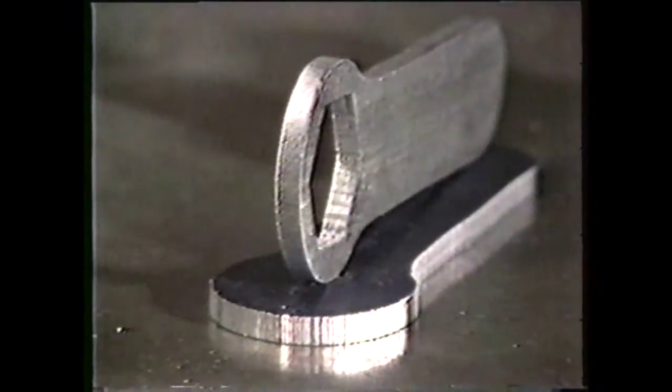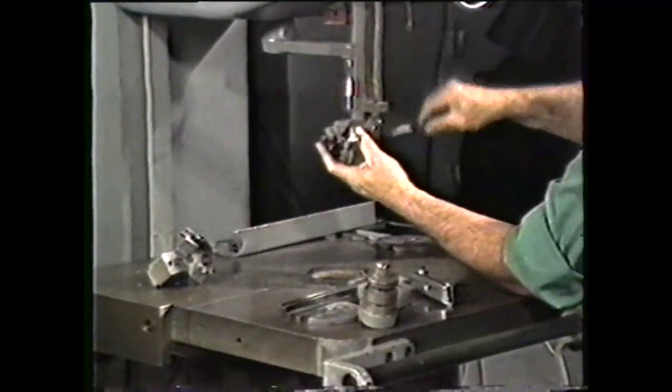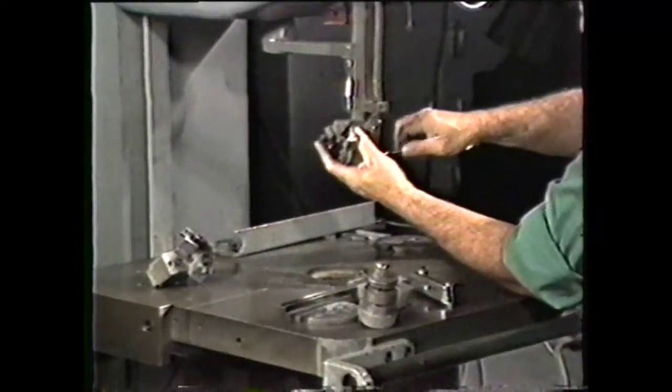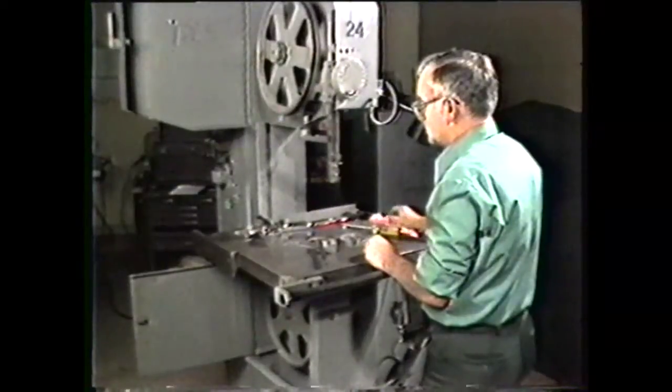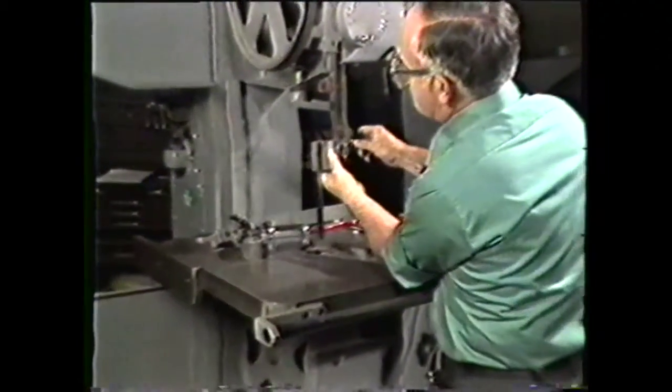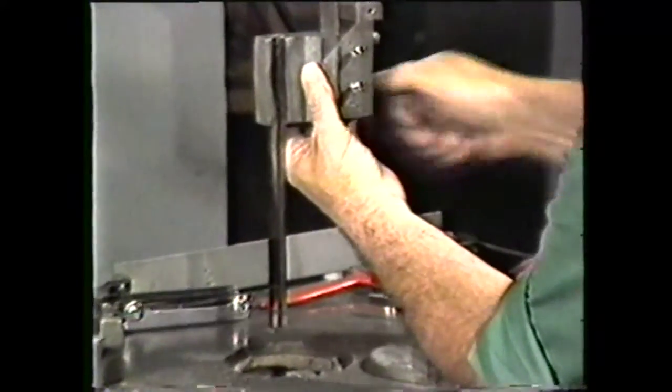The workpiece is ready for the next step in its production, which is filing on the band machine. Filing on the band machine is used to improve the finish of a workpiece, or to finish parts to a given dimension. When you set up the band machine for filing, you have to remove the saw guide holders from the upper and lower guide posts. Open the upper and lower cover doors and replace the saw guide holders with holders designed to guide and support a file band.